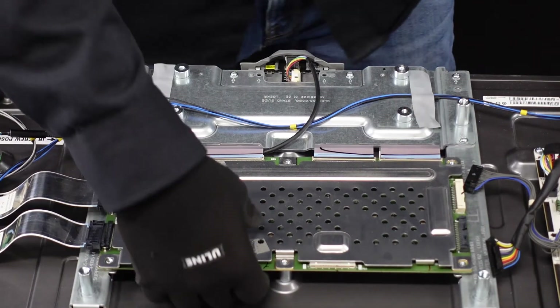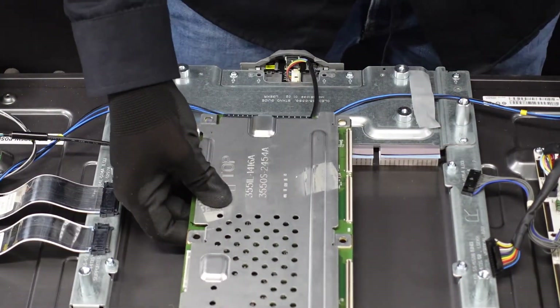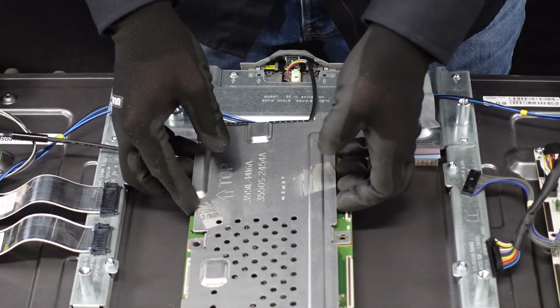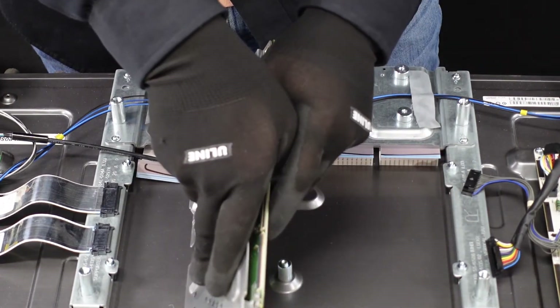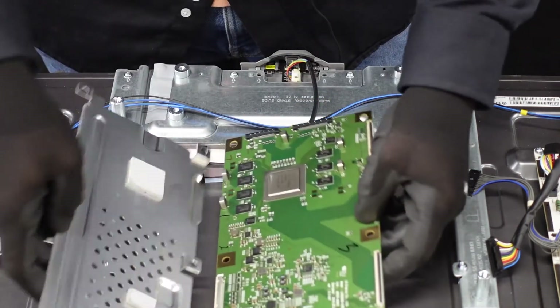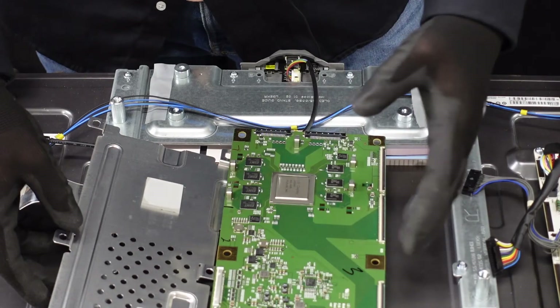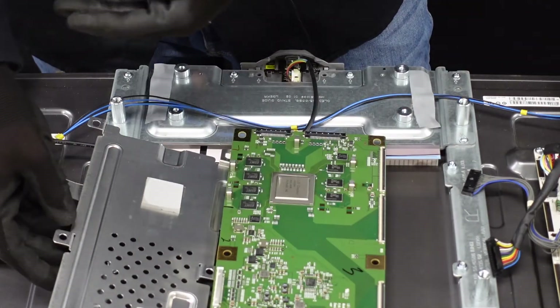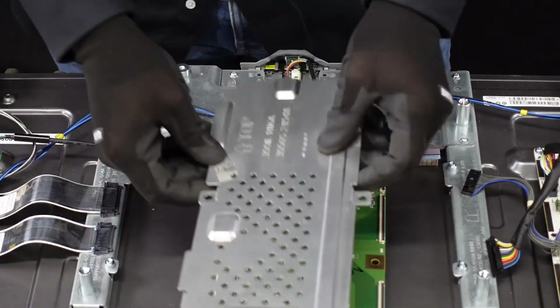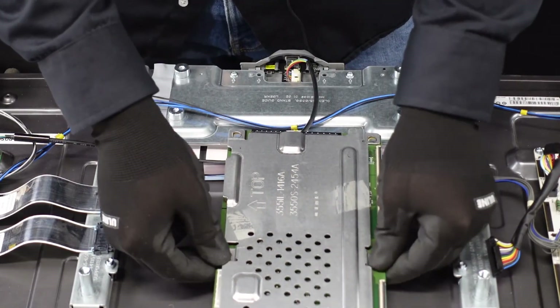Once we get those screws out, we should just be able to lift this up and away. This entire metal housing piece comes away from the board with just a little bit of adhesive here and here. If you need to replace this t-con board, you can just take this whole housing piece off and then put it onto the new t-con board that you get. And that's all for that board.